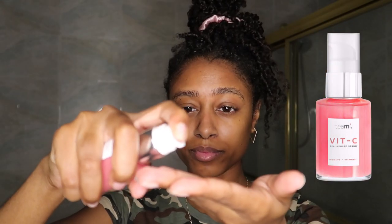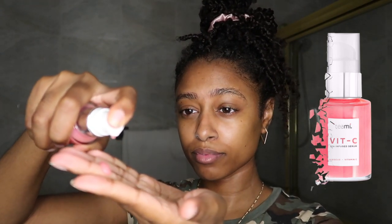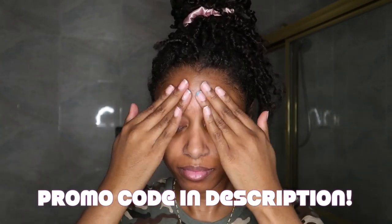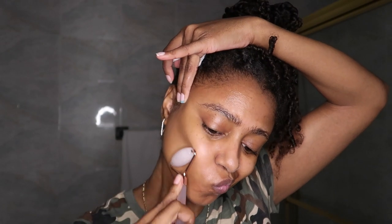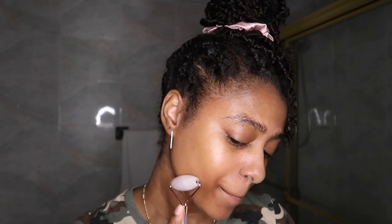Now onto our serums — I'm going to be using the Vitamin C hibiscus infused serum by Teami. This is a new bottle so we had to do a little re-up. I really do like this serum because it doesn't just give your skin the appearance of brighter and tighter skin, but it also helps add moisture into your routine because of the hyaluronic acid. And unlike some serums, it doesn't leave your skin feeling sticky — which is especially great after shaving.